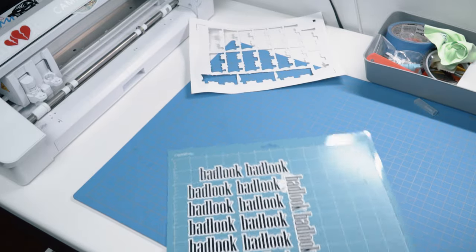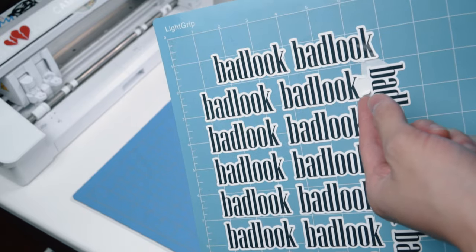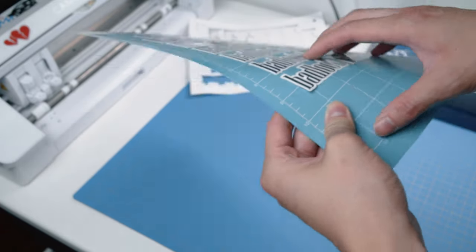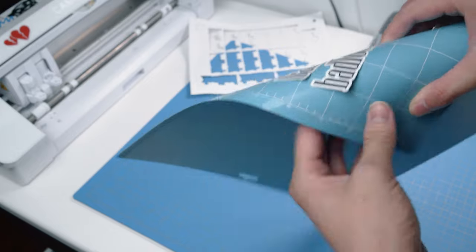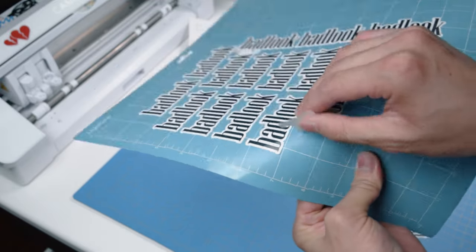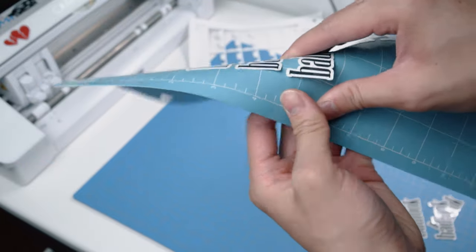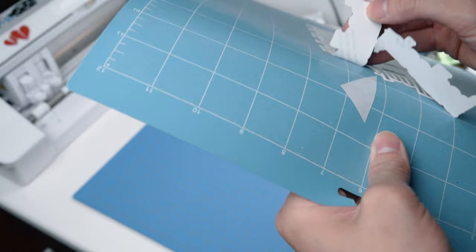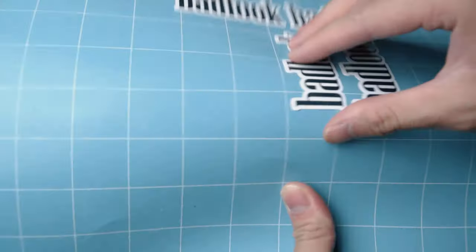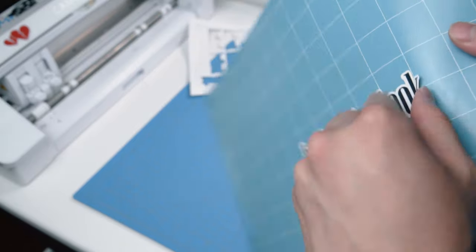This is the final result. You'll probably have some paper stuck here — that's normal. To get the stickers off, bend the cutting mat and they'll start lifting up. Lift slowly and go one by one. Don't bend the mat too hard. Some paper got stuck on mine — I had the cut settings a little too high on previous attempts, which can mess up your cutting mat. Lower your settings and always do a test cut.